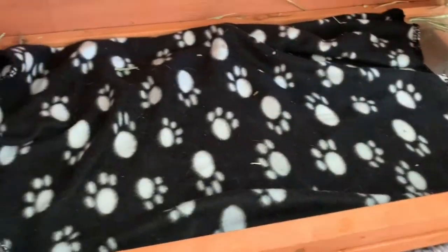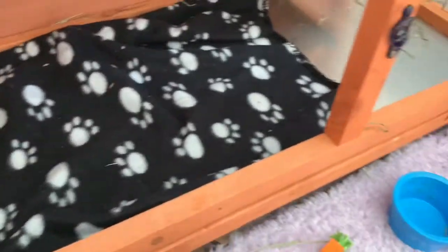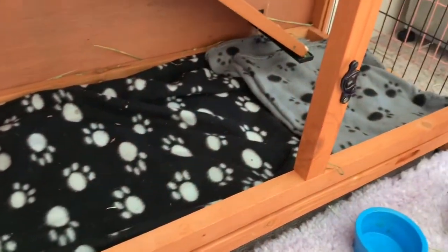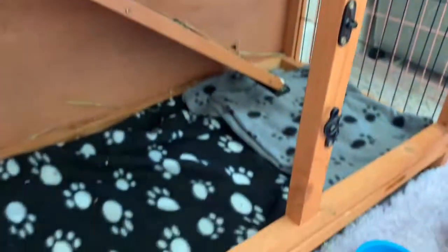I prefer to use fleece blankets because they're a lot softer for them, very absorbent, and you can easily wash them. It's also the same with towels, but fleece blankets are a lot softer. Once you put the bedding in, it should look something somewhat like this.